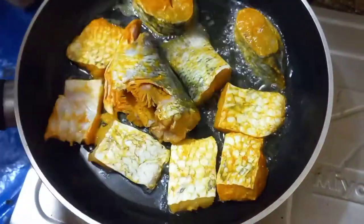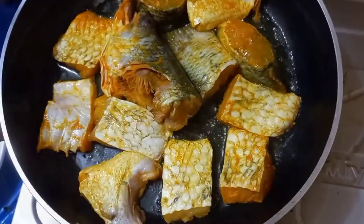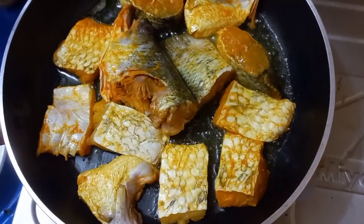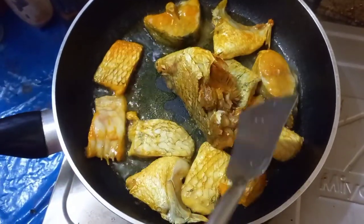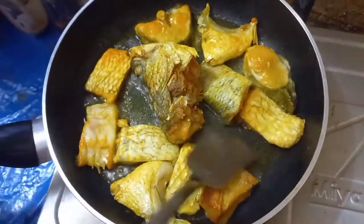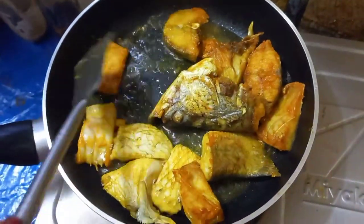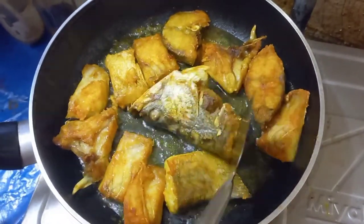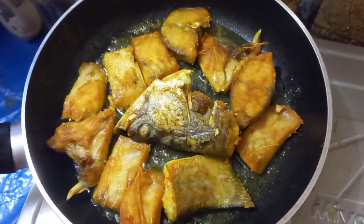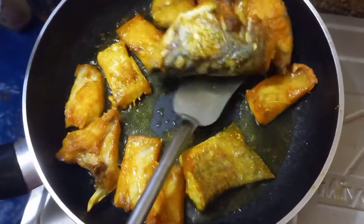Make it in fresh water. Put the oil on and add the oil.